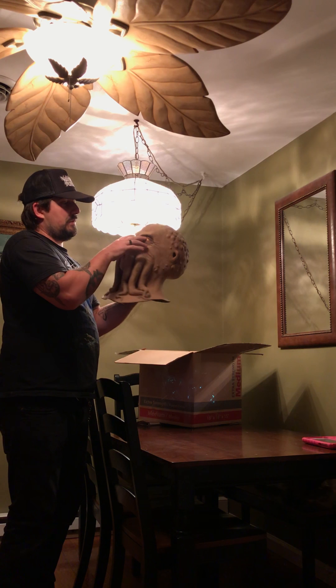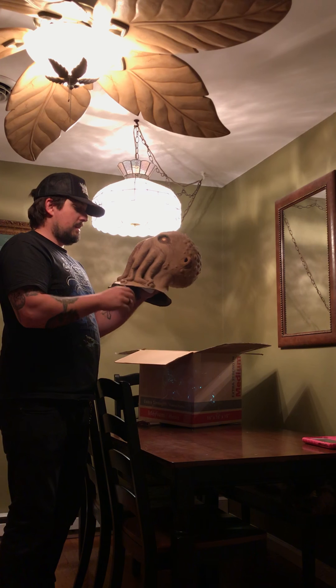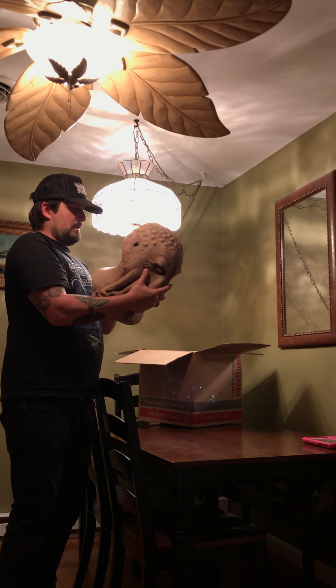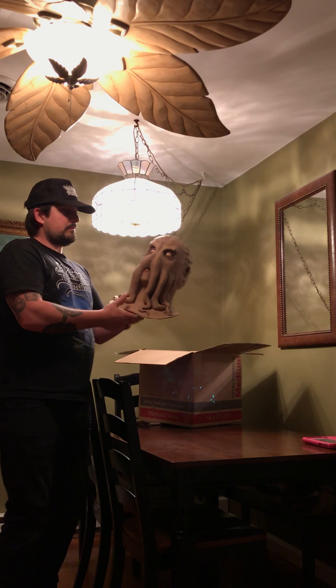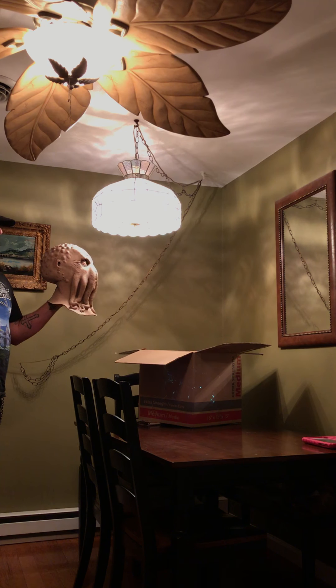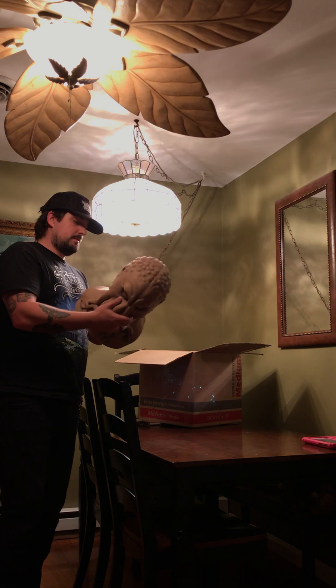You can see right above the eye holes there — there are eye holes right there. Cthulhu was so awesome. 1992 — I think this is the original. I'm not sure if it came out in the 80s or not, but yeah, this thing is absolutely incredible.